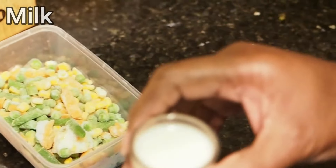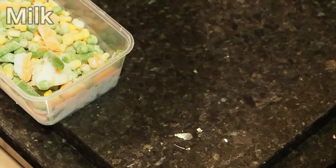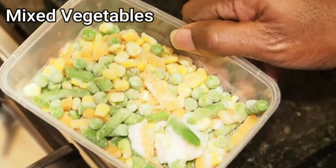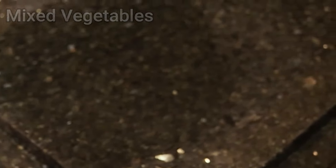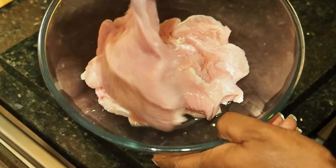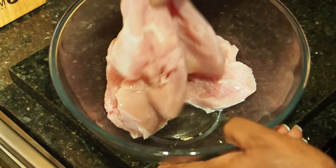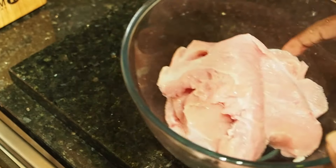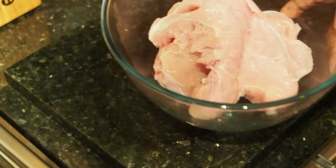We've got some milk and we've got our mixed veg and we've got our turkey, which we're going to be using for today. You can see it's a nice lean turkey, which I've got to chop up. I'm going to show you that process and we're going to get on with this one.